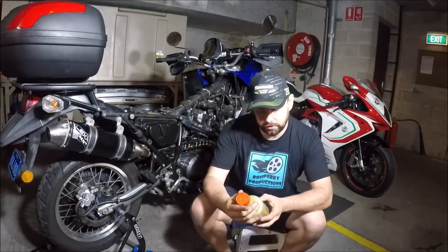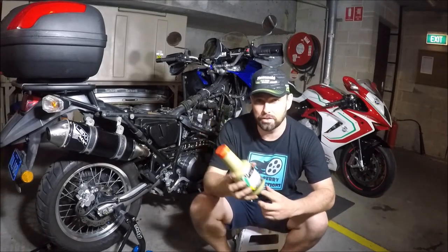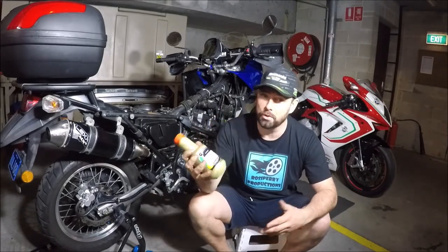Some brake fluid — I've got Castrol's React Performance DOT 4 brake fluid here. I highly recommend it. I've used it on the track and I've never boiled it, which is good.